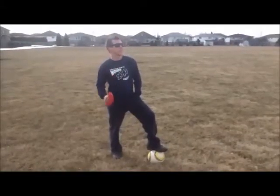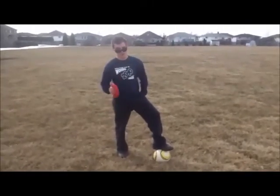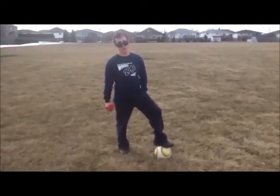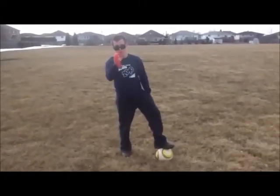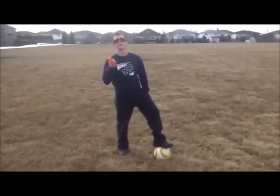I'm Coach Bobby. Clearly scoring is not a challenge for me, but for kids with autism, kicking a soccer ball can become a difficult task. Now, with my modified coaching instructions, anybody can kick a soccer ball, just like Coach Bobby.